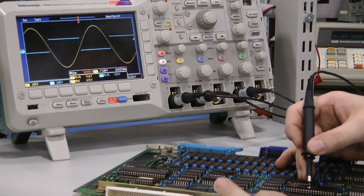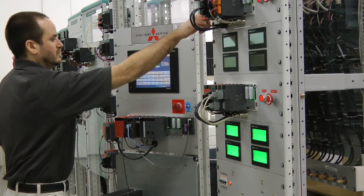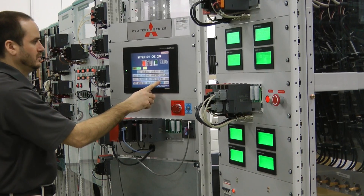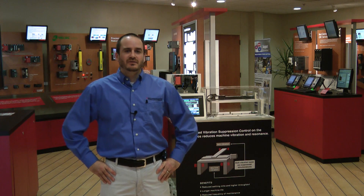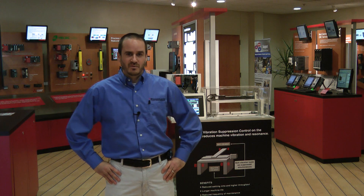When you decide to use Mitsubishi Electric Automation for the repair of your CNC machine, you should be confident that we will repair it quickly and effectively. My name is Mike Martellata, Repair Department Supervisor at Mitsubishi Electric Automation, and you have my word on it.